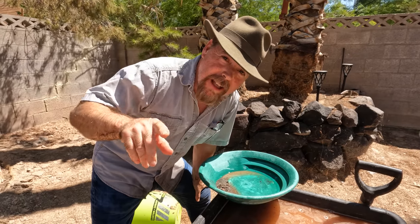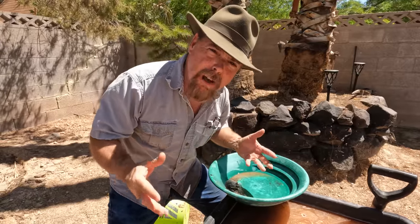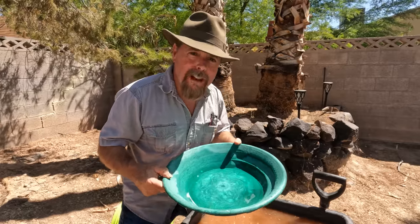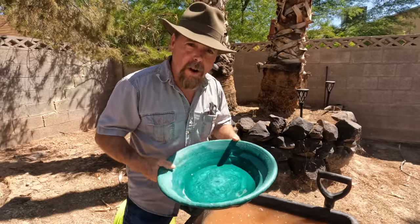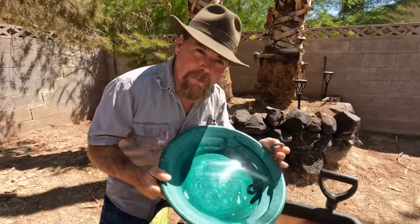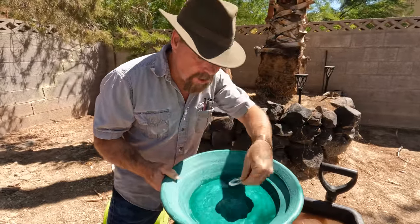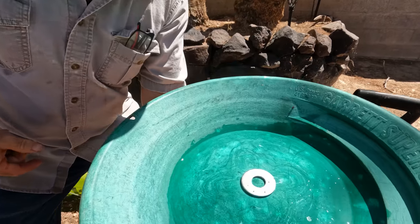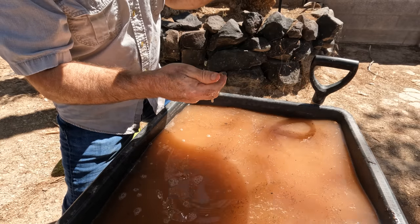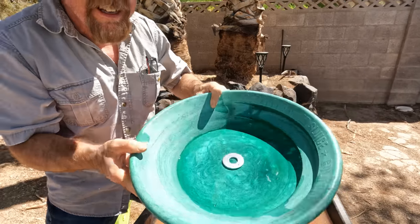I got another trick for you guys that's going to really help out, especially new guys dealing with black sand. You could do this dry panning too, but I found it most successful when working with water. All you need is a washer and a rare earth neodymium magnet. It works best on a large gold pan with a large flat bottom — another reason I like these Garrett Super Sluices. Take the washer, put it in the middle of your pan just like that, then take the magnet — make sure it's clean because you want it as close as possible — and put it right on the bottom. Isn't that cool?